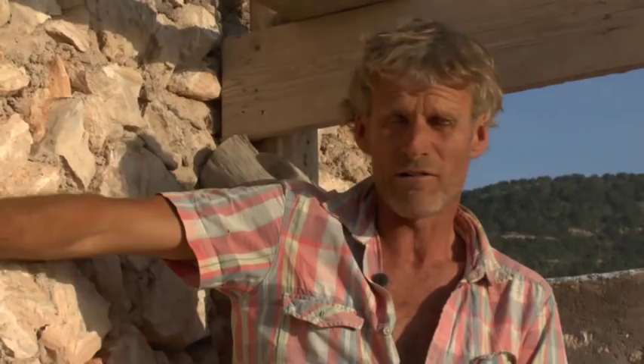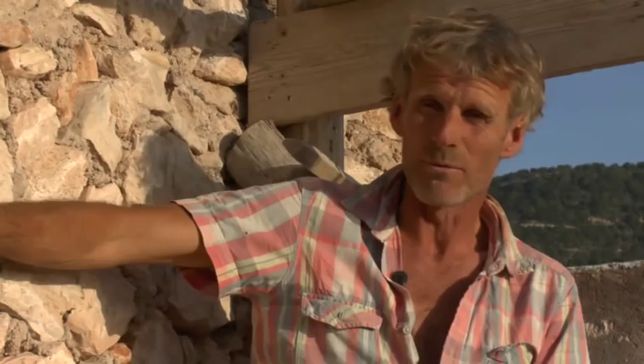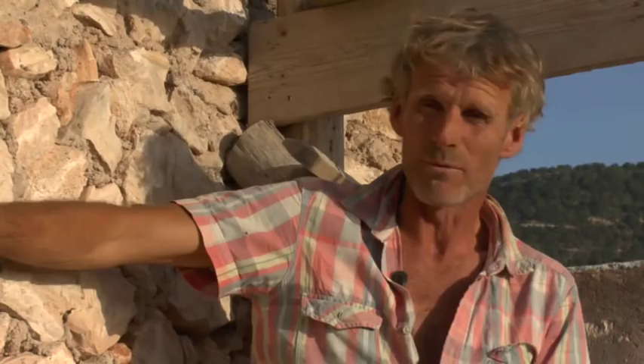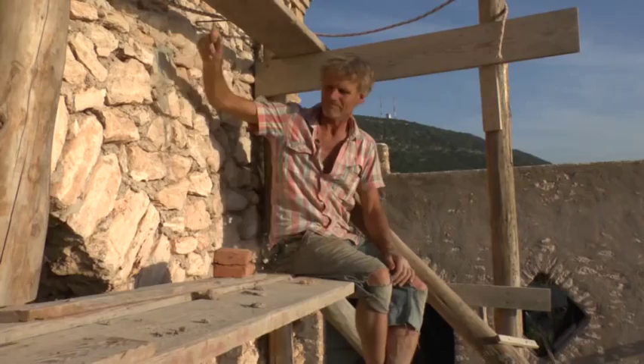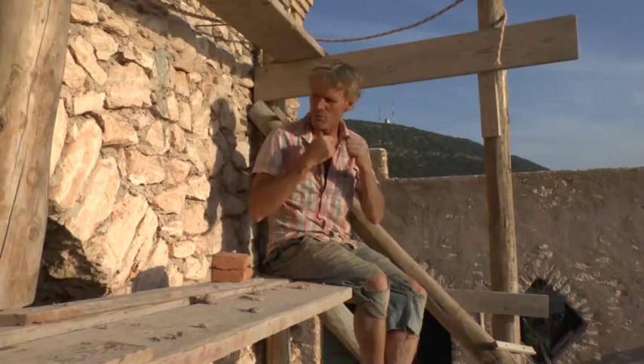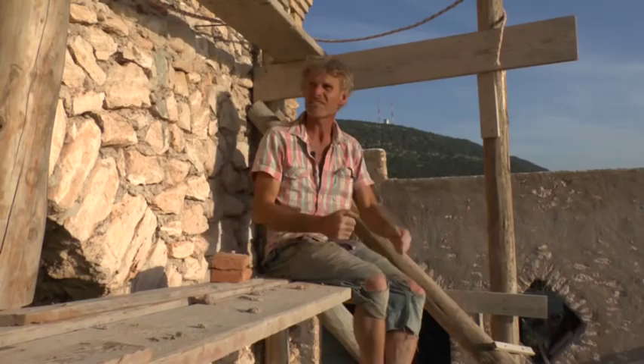None of us have built a vault before so we're going to be feeling our way a little bit. I haven't really found anything on Google or YouTube that fits our situation — these walls are not strong. They're built of earth and rubble, and a vault exerts so much sideways thrust that if we're not careful it's going to knock the walls over. So we have to make it as light as possible and as strong as possible.